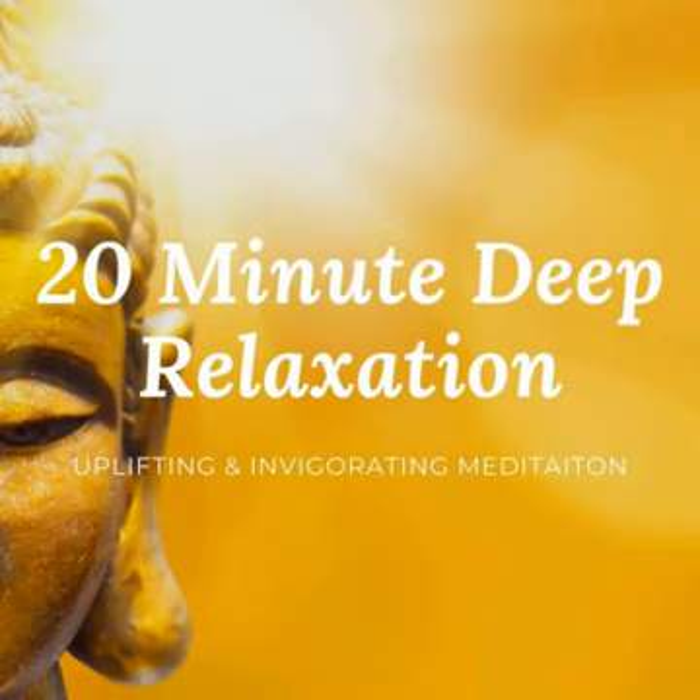Now just allow the breath to settle. Observing the natural flow of the inhale and the exhale. Notice how the belly rises as you inhale, and notice the belly drop as you exhale.